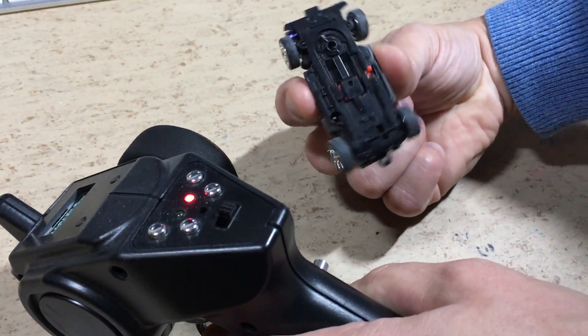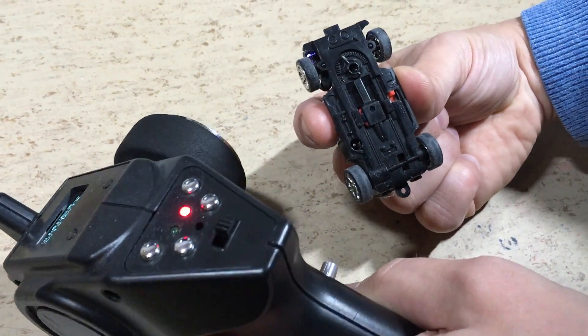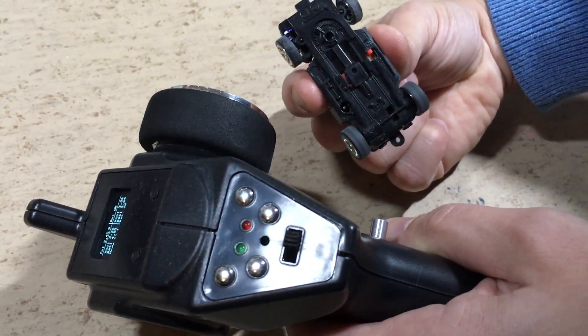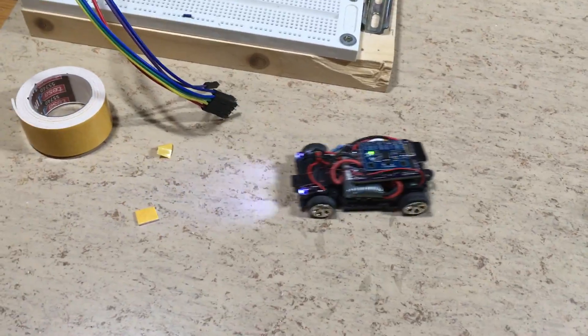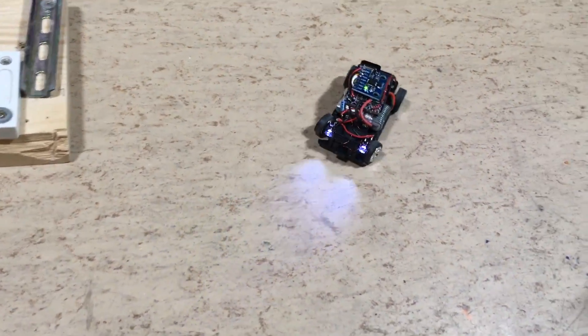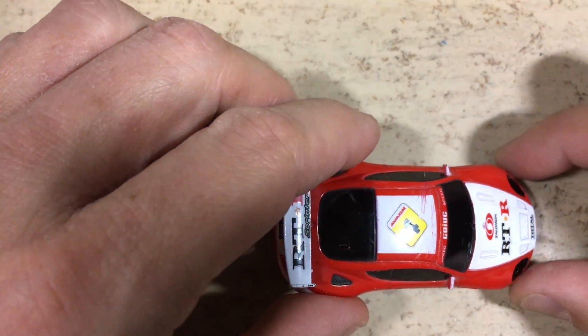Will it work? As you can see, the steering works fine if I rotate the car. Everything looks good, so it's time to mount the body.